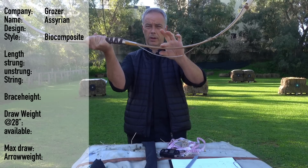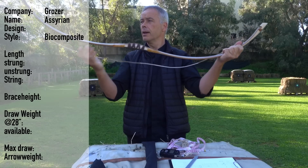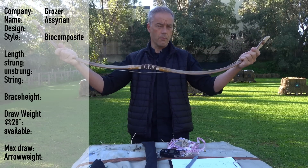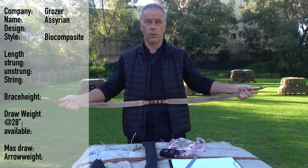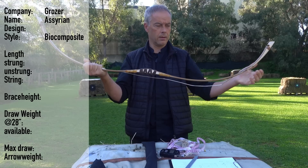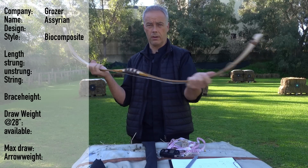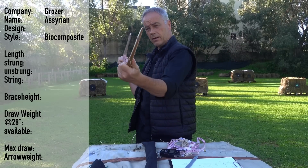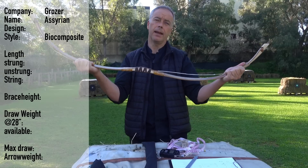The real composite bow would have wider limbs because of the thicker horn and such. But in this way you combine the benefits of the composite bow — this smooth draw, no vibration — but still the ease of use of a normal laminated bow, in regards of having the tiller and having everything nice and set up. That's why I really like them.